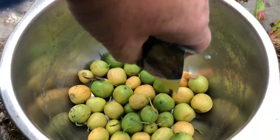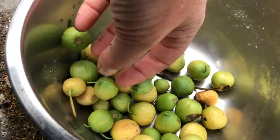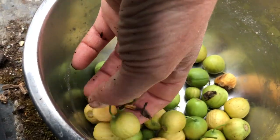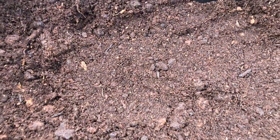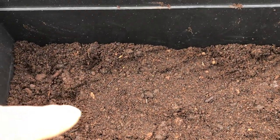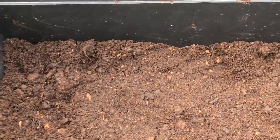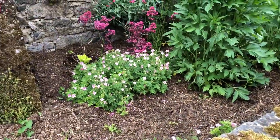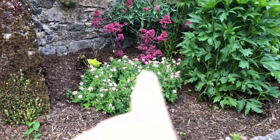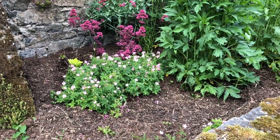Here's my collection of snowdrop seed heads, or bulblet containers. What I'm going to do is spread them out in here, put another layer of soil on top, then plant nasturtiums in it. I have to keep watering it, because if I was to leave the bulblets to go out into the ground naturally they'd all dry up, and you don't want them to dry up because they'll die.